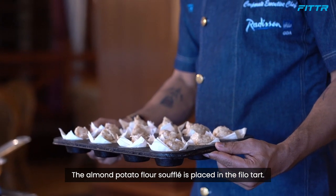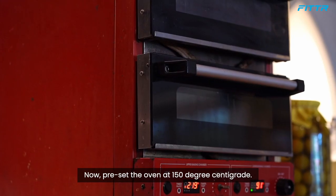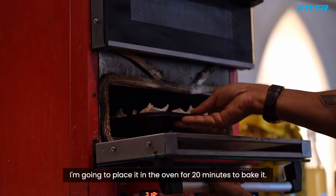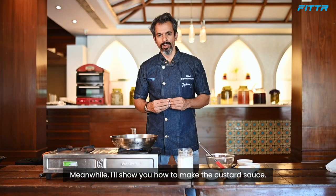Pour the mixture into the center of each filo cup. The almond potato soufflé is now placed in the filo tart. Pre-set the oven to 150 degrees centigrade and bake for 20 minutes. In the meanwhile, I'll show you how to make the custard sauce.